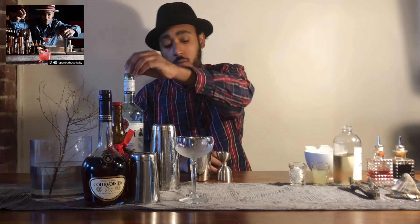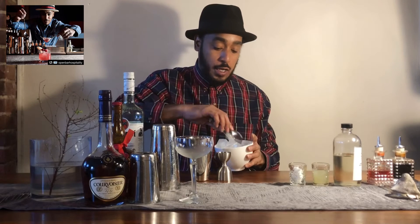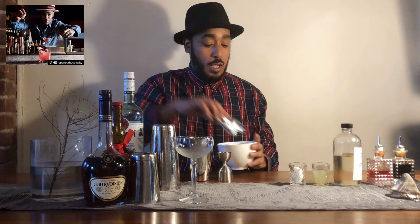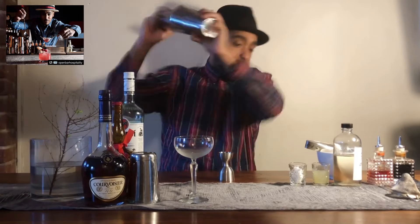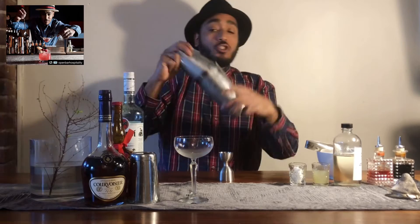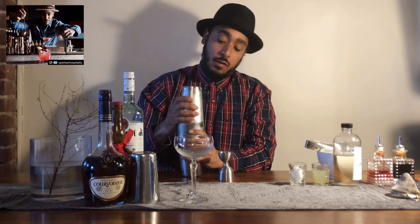After that, I'm going to add my ice. Give it a good shake. I'm going to double strain it into this beautiful Marie Antoinette coupe glass. Lock in my shaker — strong, vigorous shake. Hit it where it meets, split.